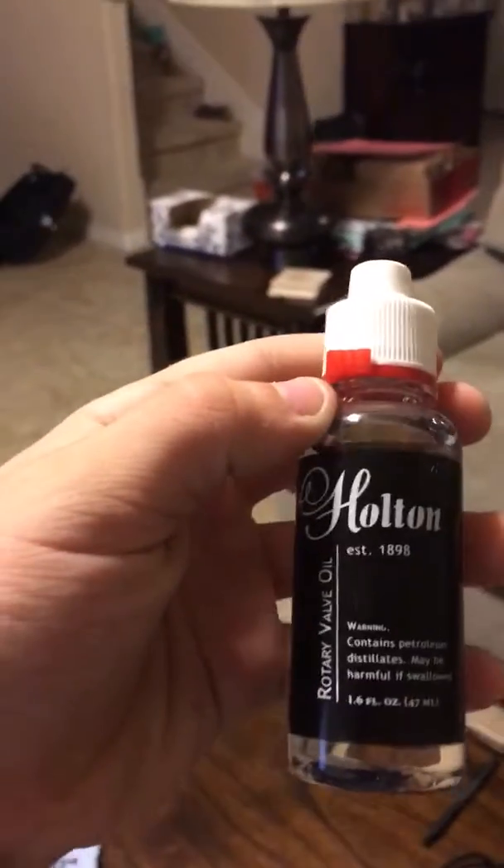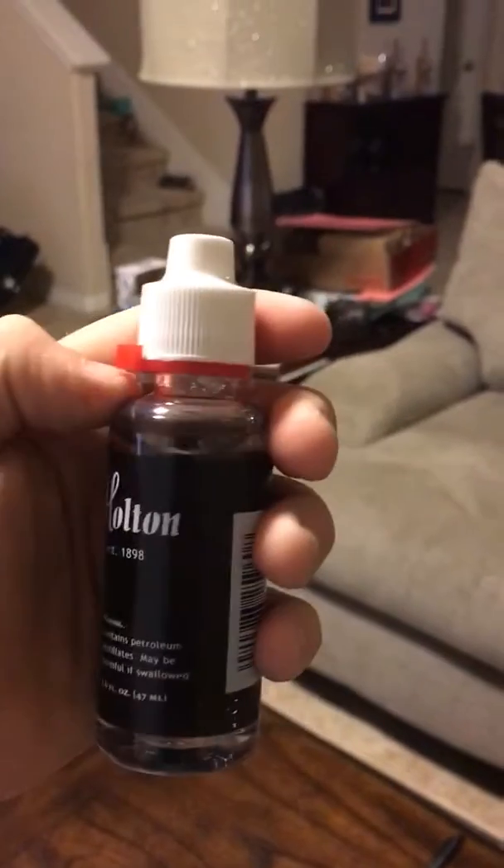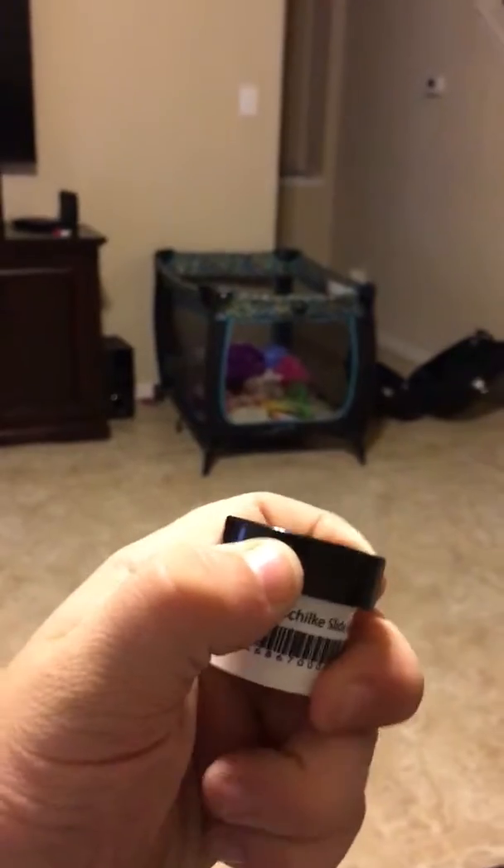This is valve oil for doing the valve. I haven't opened this, as you can tell. None of these — not even the Shilky has been opened.